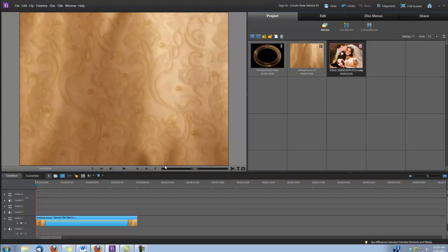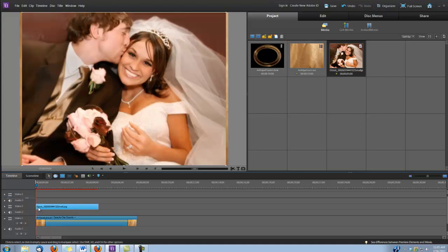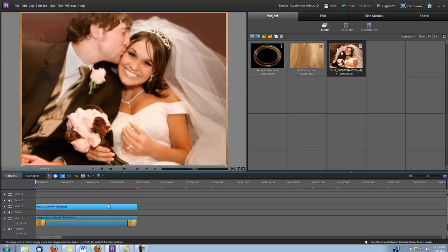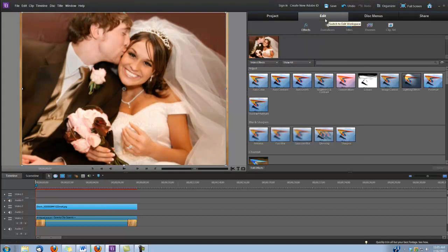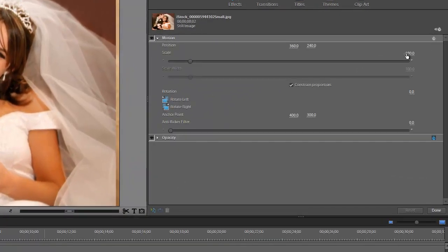Next, I'm going to drop my photo — or you may be using video — in video track number two. And I'm going to scale this photo down a little bit. So I'm going to go to Edit, Edit Effects, click on the Motion here and I'm just going to scale it down to 70%.